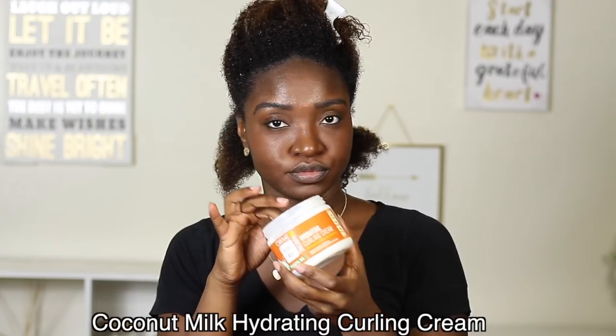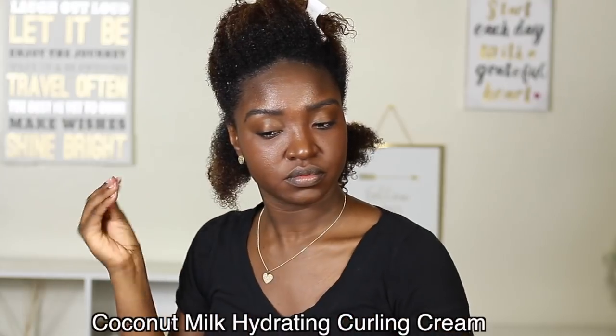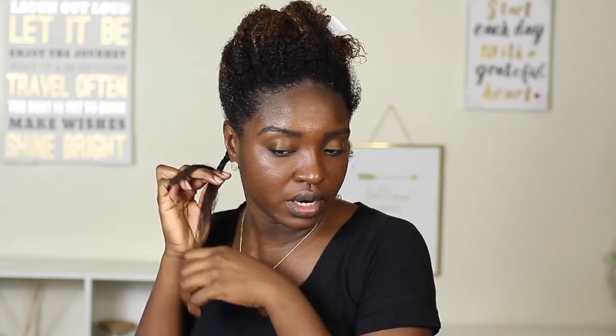After sectioning off and working that product through in smaller sections, I went ahead and did a flat twist just in the back row, but everywhere else I did a regular two-strand twist. You're gonna grab one of the pieces, add a little more product if need be.